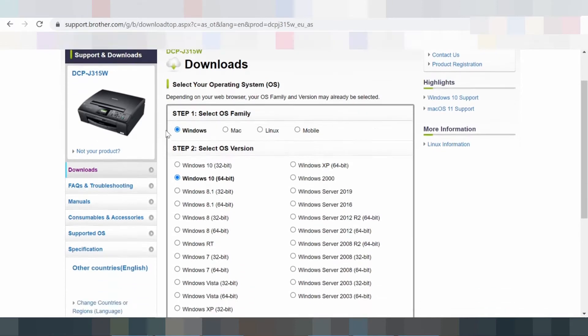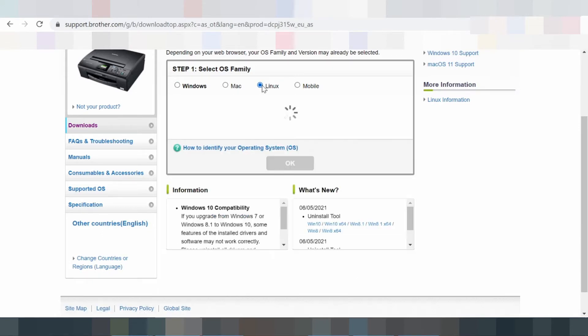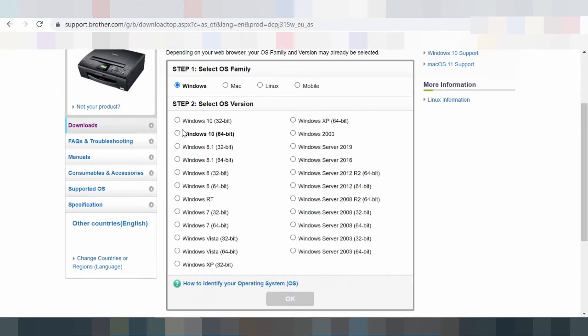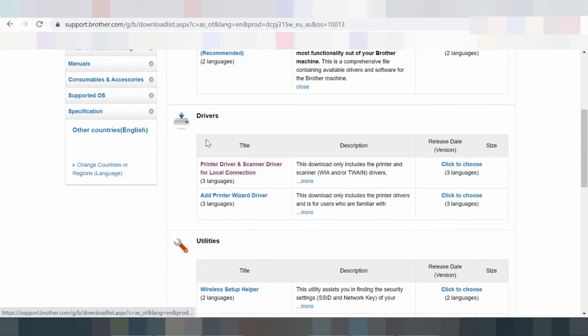Regarding Windows 10 compatibility: if you upgrade from Windows 7 or Windows 8.1 to Windows 10, some features of the installed drivers and software may not work correctly. Please uninstall all drivers and software in Windows 7 or Windows 8.1 before upgrading to Windows 10. We recommend this download to get the most functionality out of your Brother machine. This is a comprehensive file containing available drivers and software for the Brother.